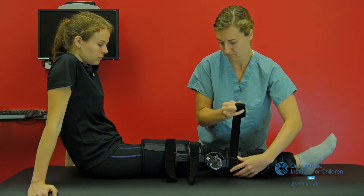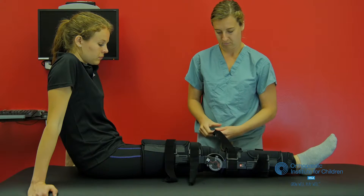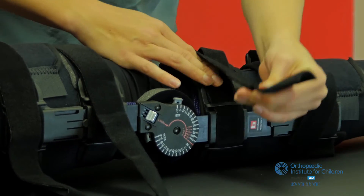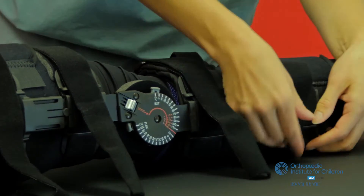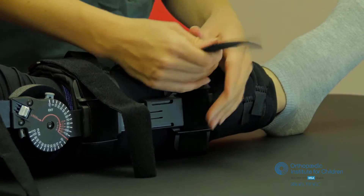Be sure not to lose those Velcro pieces as then your brace will not be able to be fastened. Your brace should remain in place at all times except when you are doing your exercises as indicated at home. If you're having any trouble with the brace, make sure to bring it up at your follow-up visit. We can answer any questions that you might have there.